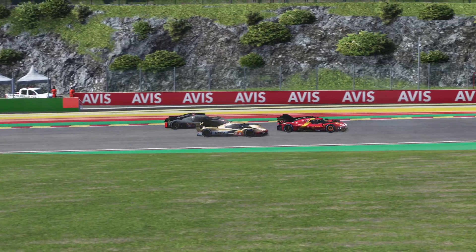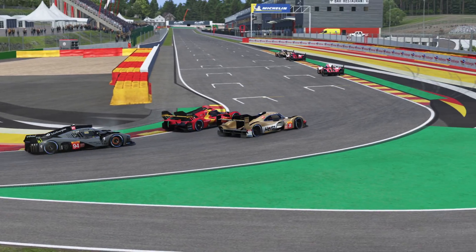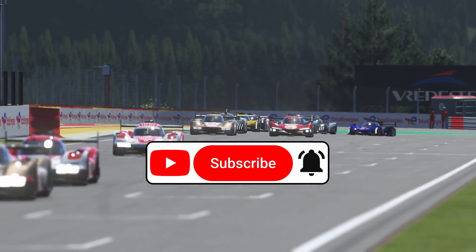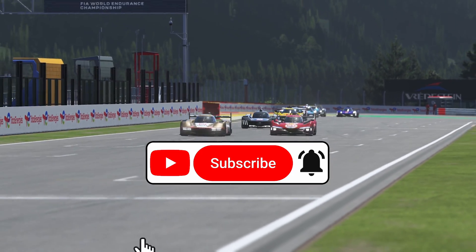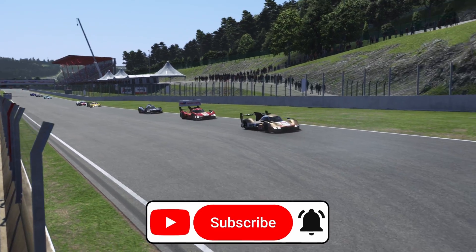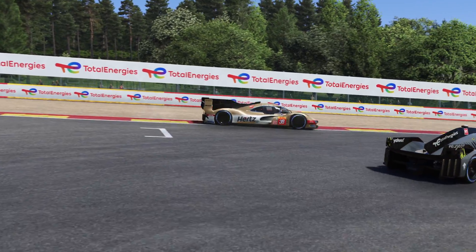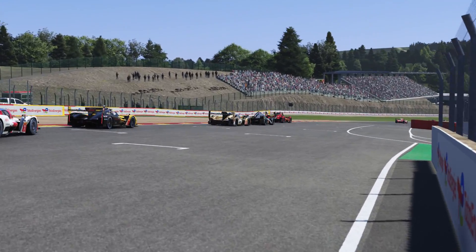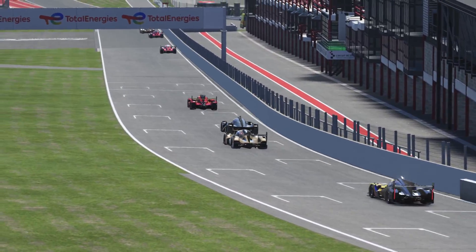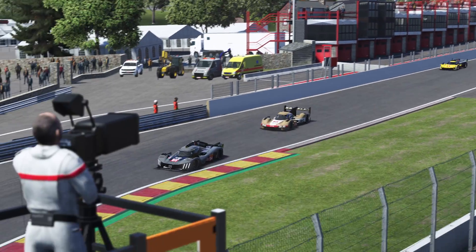I hope you now know everything you need to know about hypercars, their hybrid system, and virtual energy. If this helped you out, please consider hitting the like button and subscribing to the channel for more racing content, both on Le Mans Ultimate and other games. If you have any questions, let us know in the comments. I've been HT Racing – thanks a lot for watching.